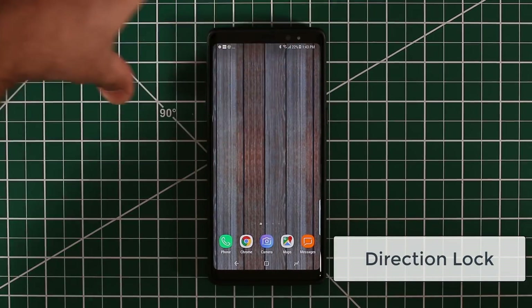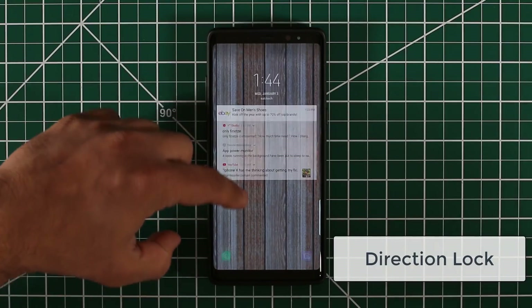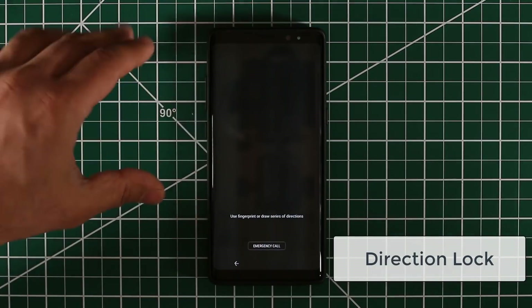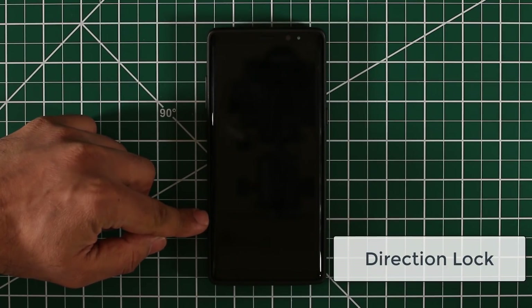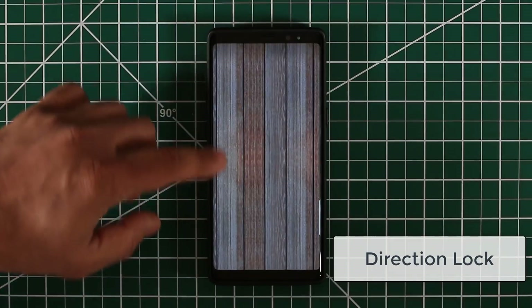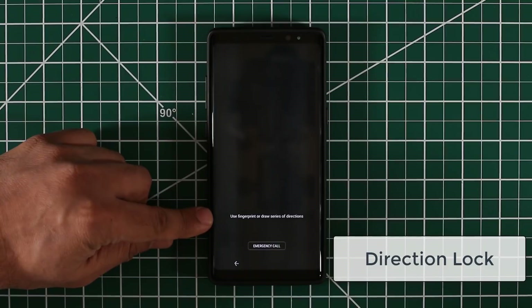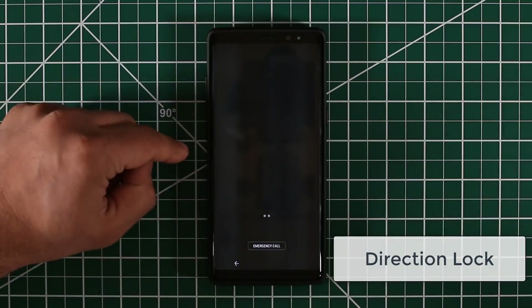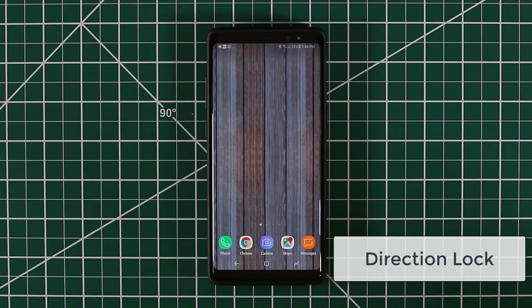Let me power off the device, then turn it on, and as you can see, when I swipe up it asks me to unlock the device. It's saying: use a fingerprint or draw a series of directions. So I draw down, up, down, up, down — and boom, we are right inside our smartphone. And that is another way to unlock your Note 8.